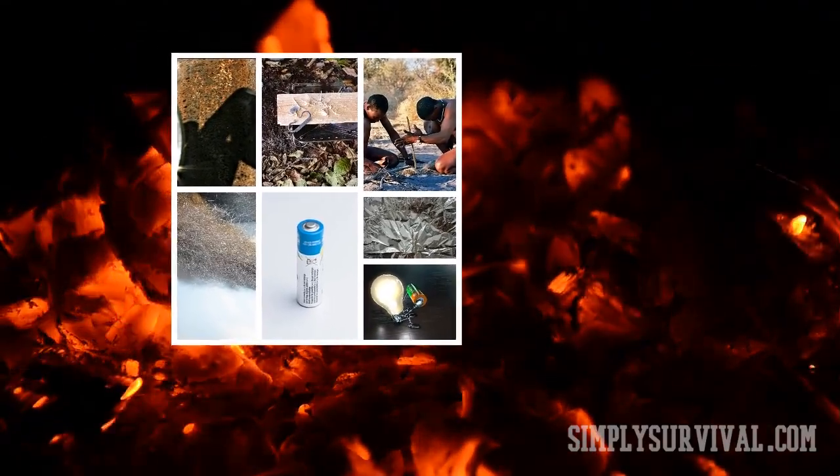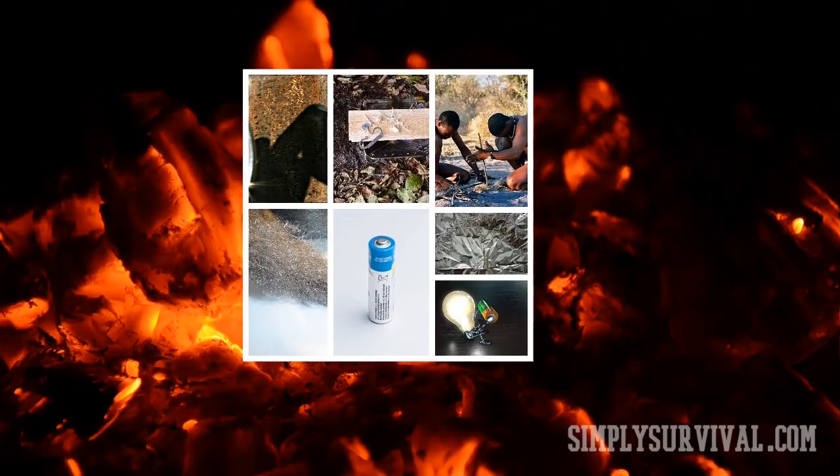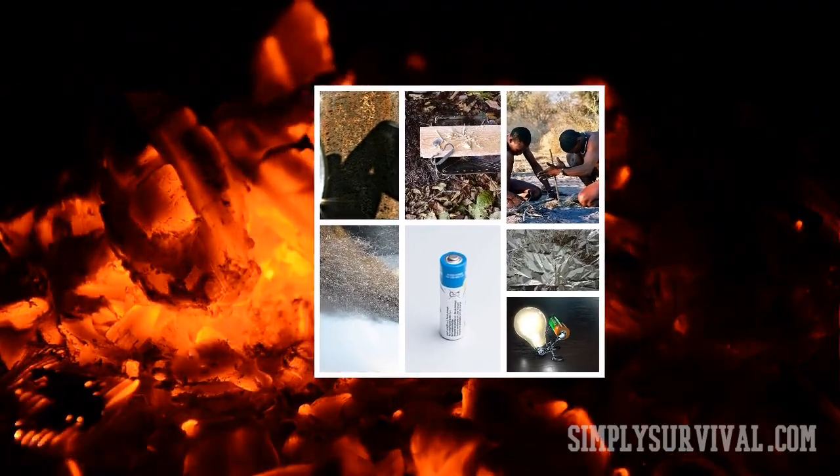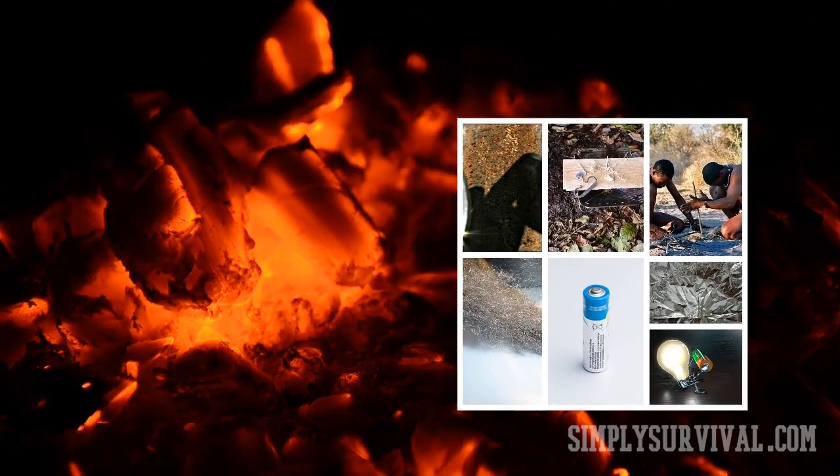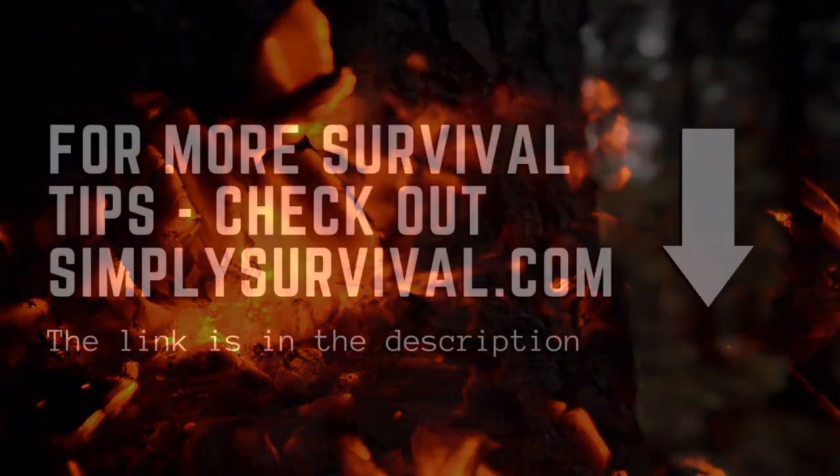As you can see, there are at least six simple and great solutions for making a fire in case of a lack of matches, lighters, lighter cubes, or other regular fire starters. All you need is to find these materials in your home and know their place.